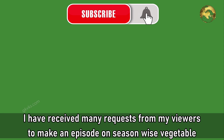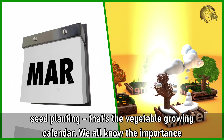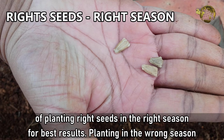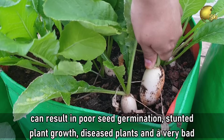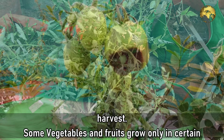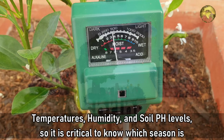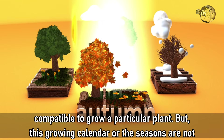I have received many requests from viewers to make an episode on season-wise vegetable seed planting, i.e. the vegetable growing calendar. We all know the importance of planting the right seeds in the right season for best results. Planting in the wrong season can result in poor seed germination, stunted plant growth, diseased plants and a very bad harvest. Some vegetables and fruits grow only in certain temperatures, humidity and soil pH levels. So it's critical to know which season is compatible to grow a particular plant.